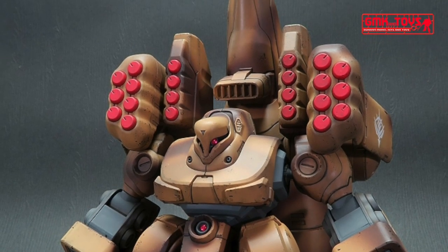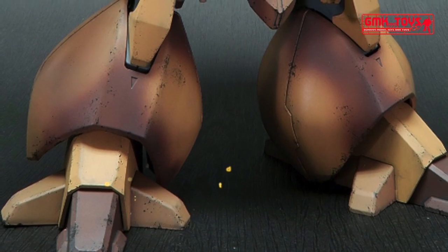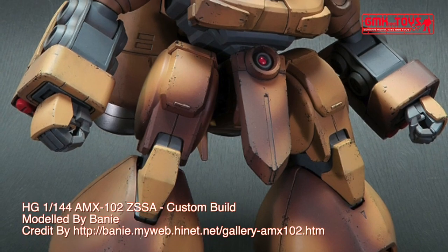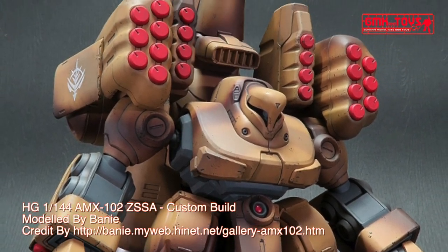The AMX-102 ZSSA is Neo-Zeon's mass-produced artillery mobile suit. First featured in the anime series Mobile Suit Gundam Double Zeta, its design was later updated for the novel and anime Mobile Suit Gundam Unicorn. It is piloted by Masha Marcello.